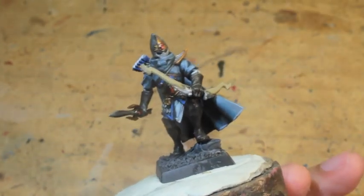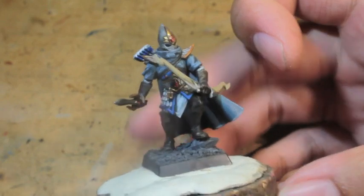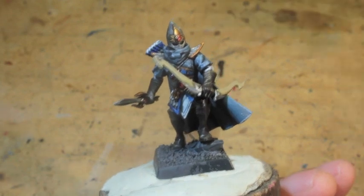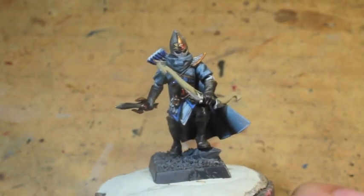So once your washes have dried, you're going to come back and paint all these areas and do some highlighting. Thanks for watching. Let me know if you have any questions. I think I might have missed Ulthuan Gray and Celestri Gray — you can check it out in the video. Thanks for watching. Later players!